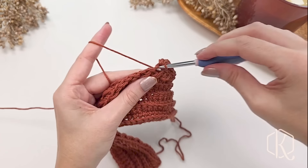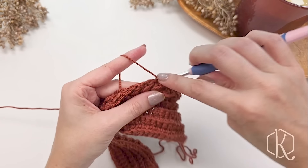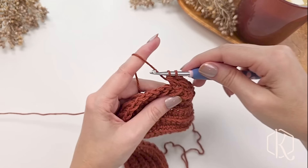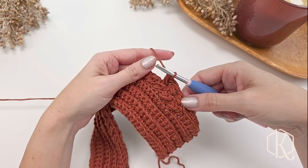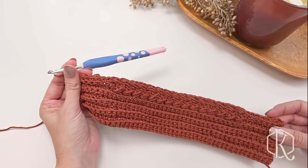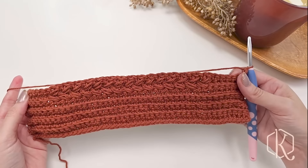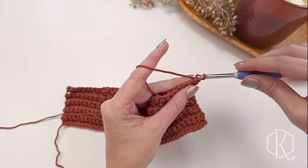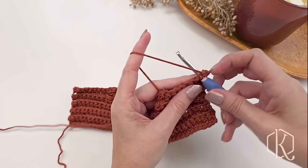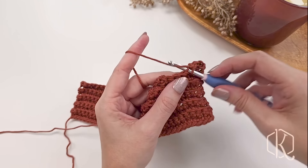This is where we can start to see that puff stitch come together and look really nice — this is the right side of the row so we can see how it's going to look. After working row 10, turn your work and chain one. Rows 11 and 12 are super simple: just single crochet in the back loop only for each stitch across.